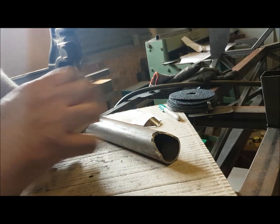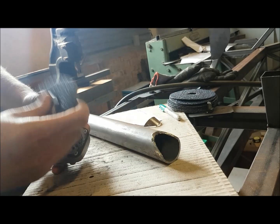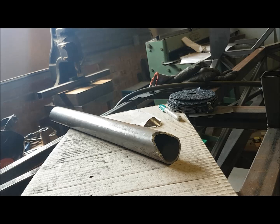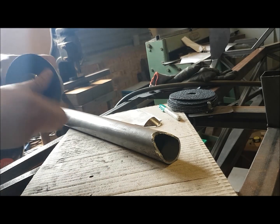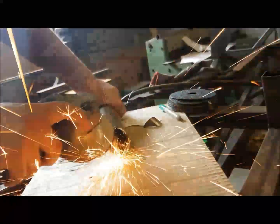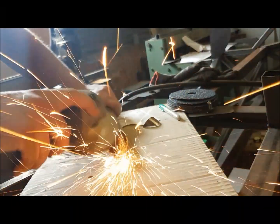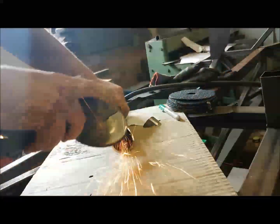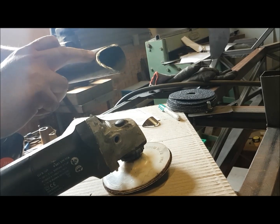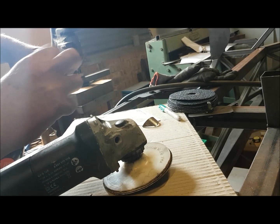Switch over to the sanding disc. So there's the cut following the profile — now all we need to do is clear out the inner part of the tube.